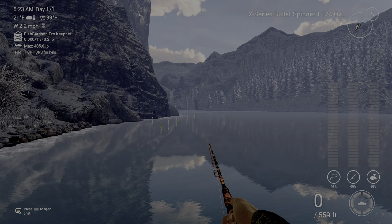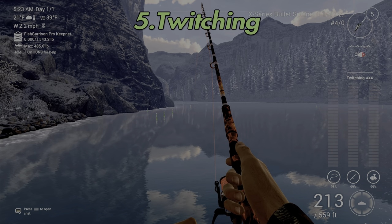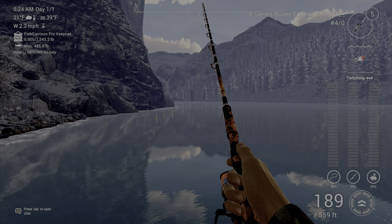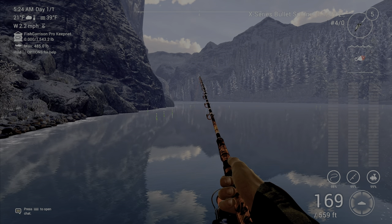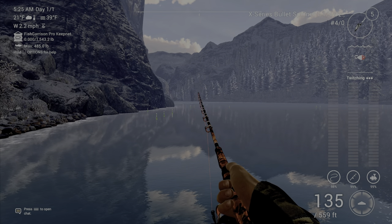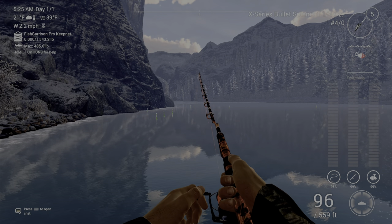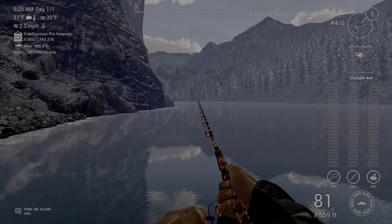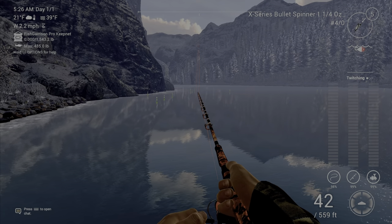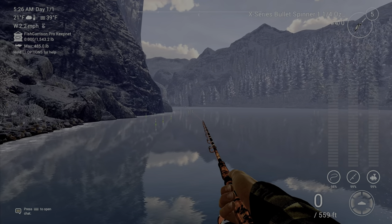For twitching, you can do this one of two ways: you can hit your strike button and then reel in, or you can reel straight in and just strike your pole once in a while — both work. If you were to ask most advanced players in the game, they're going to tell you stop and go and twitching work the most, and that's honestly what I use the most too.